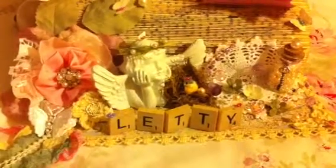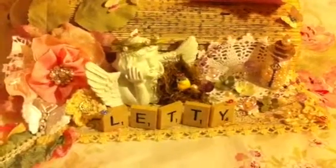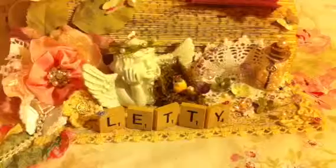Hi everybody, this is Leti and this is a video response to Cassie Keith for her birthday challenge. To participate you must be a subscriber, live in the U.S., and make a card or tag for her son Gavin. If you want extra entries you can also make a card for her for her birthday.